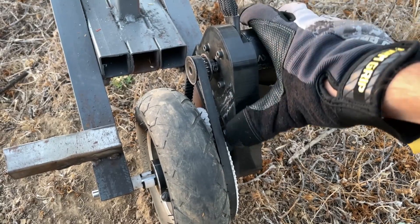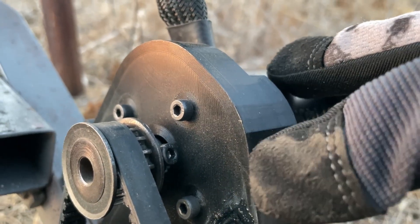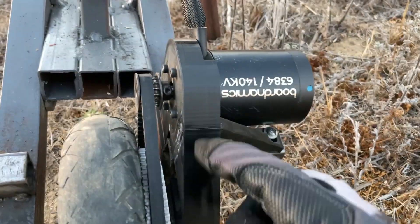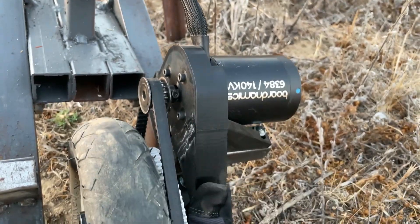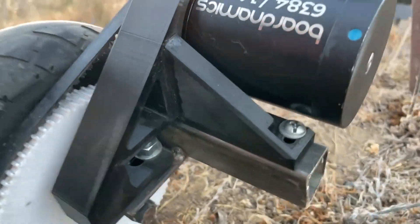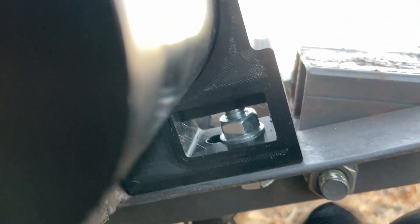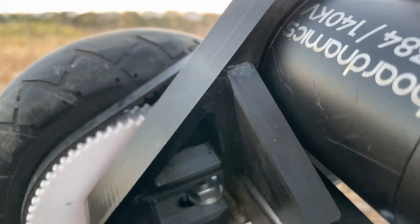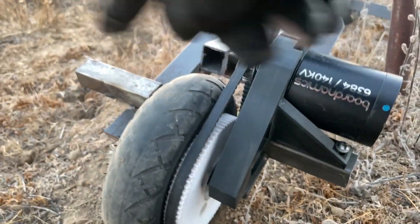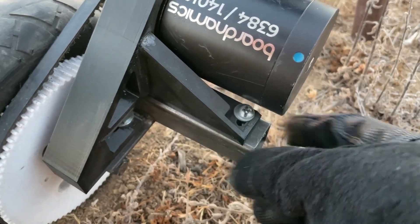This motor mount itself is printed out of PETG plastic. I set it to either 10 or 15 perimeters so this is like a super solid block of plastic. This entire motor mount with the two triangles here weighs around 220 grams — it cost a little bit to print but it's super rigid. It's bolted to the frame with two bolts through this rear piece of angle iron, plus a third one for stabilization. Originally these two pieces were foot pegs for a second rider, but now they act as a strengthening point for the motor mount.